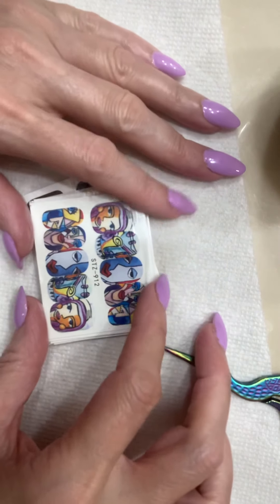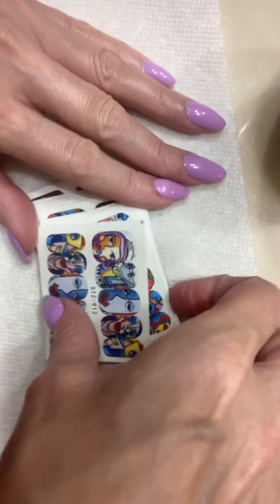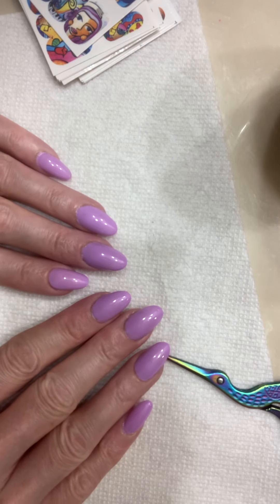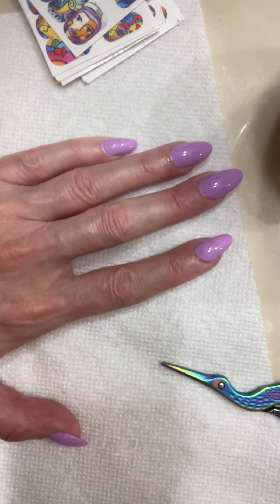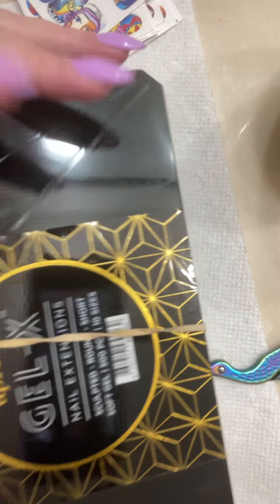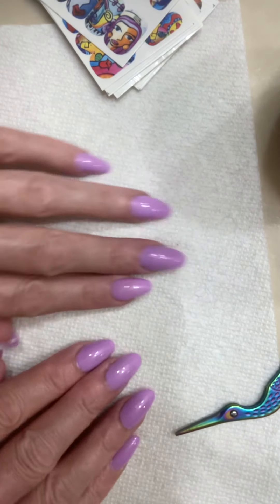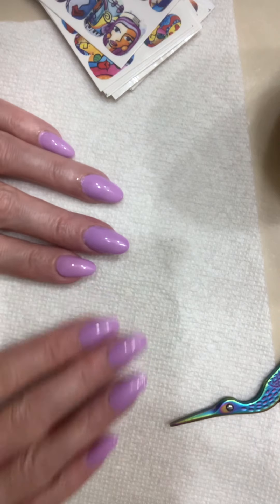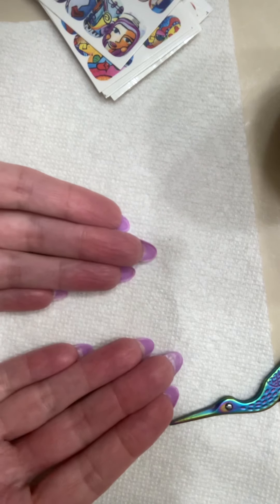Hi guys, Cindy here. Today we're going to try out some water decals on the nails I've got. I put them on last Tuesday so I've had them on about a week — they're not pretty. Let me show you the box. These are pretty short sculpted rounds; I thought they would be easier to type in, but I'm not sure. I've changed the color twice so this is the third color.